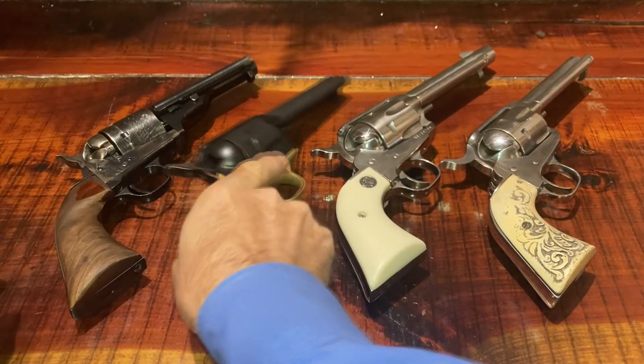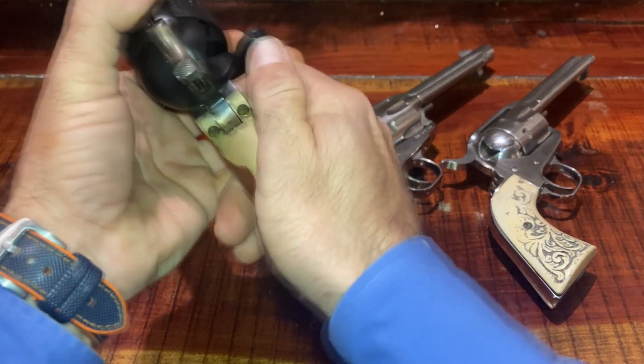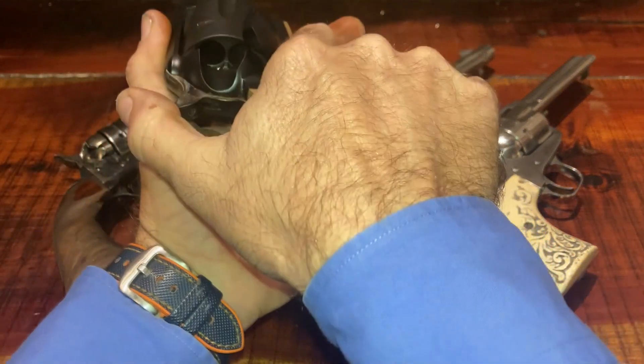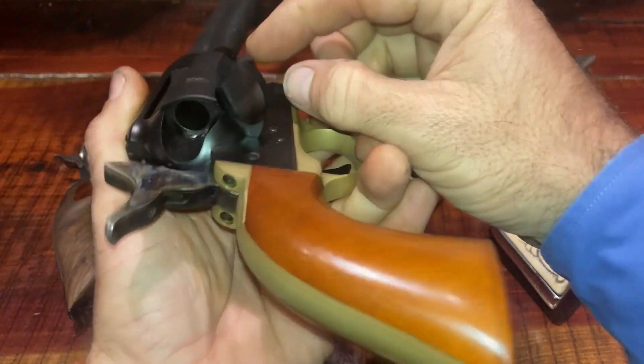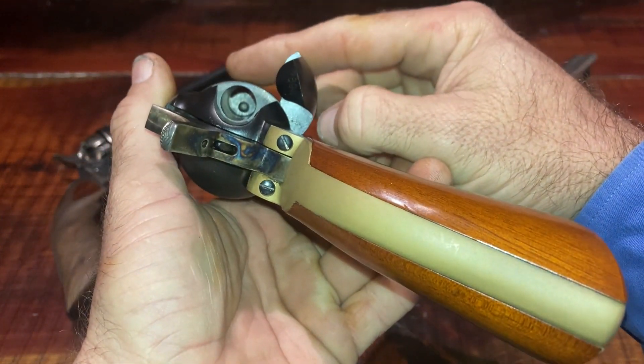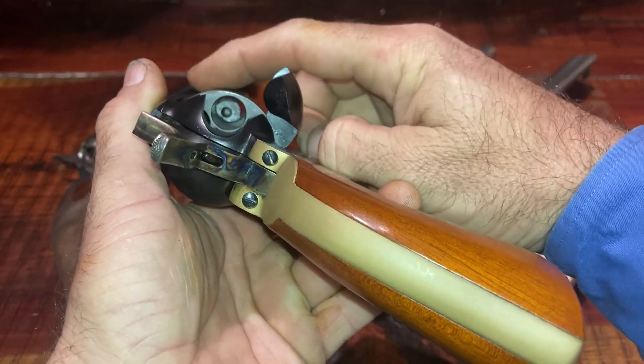An interesting fact about the open top and the Peacemaker: when you put these guns in the half-cock position, it rotates the cylinder into the right position to load the shell. As it clicks, it clicks into position to load and unload each shell.